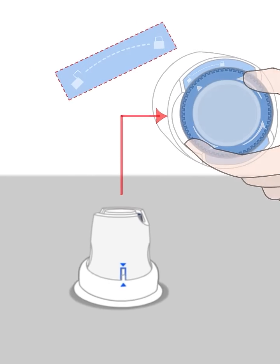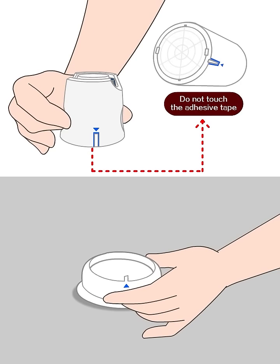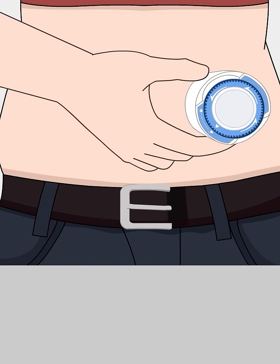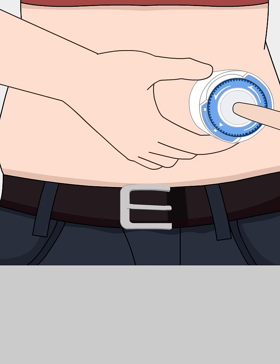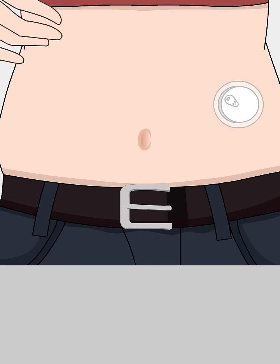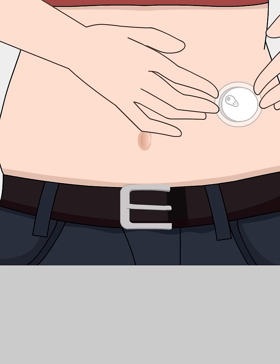Gently lift the armed sensor applicator straight up. Do not touch the bottom glue side of the armed sensor applicator. Hold it against the disinfected site and press the white button at the top firmly. Then gently and vertically move away the implantation tool. Press the sensor and adhesive around it to make sure it sticks securely to your skin.